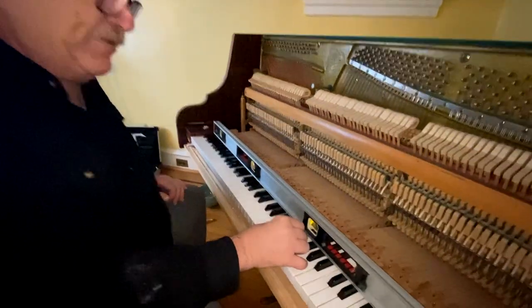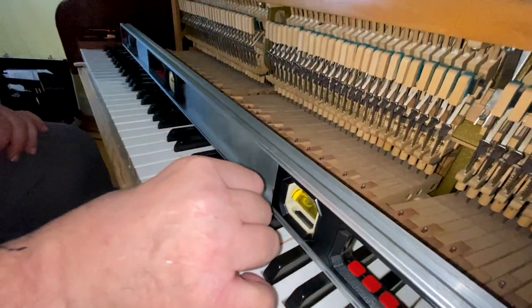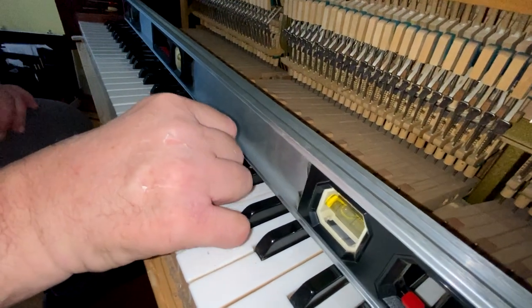You set up the black keys the same way you did the white keys with the key prop. Then you use the level in the same manner. The only difference is to find low keys, you have to pull up on the black keys to see which ones are low.